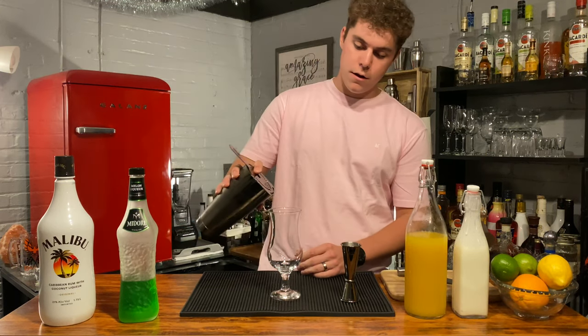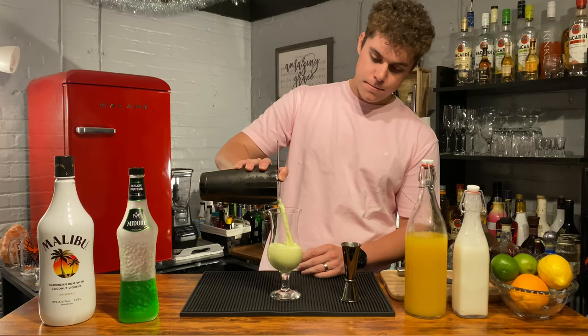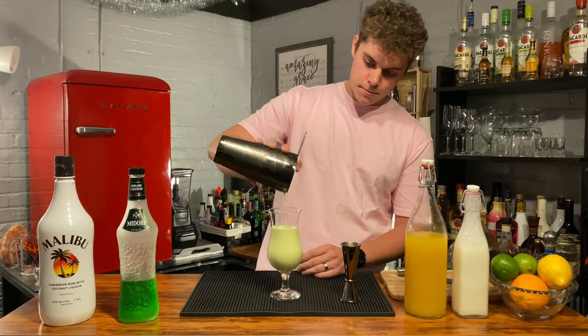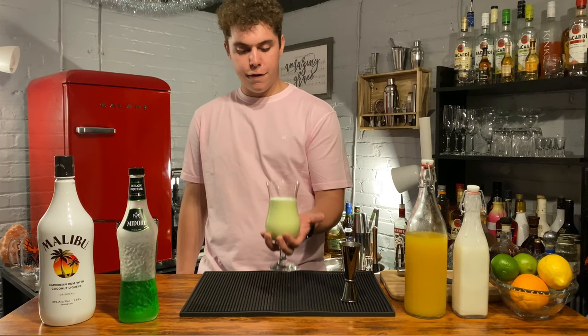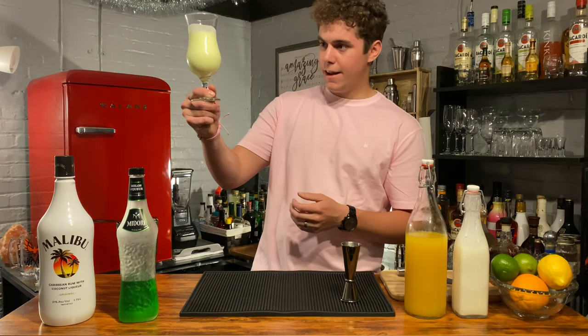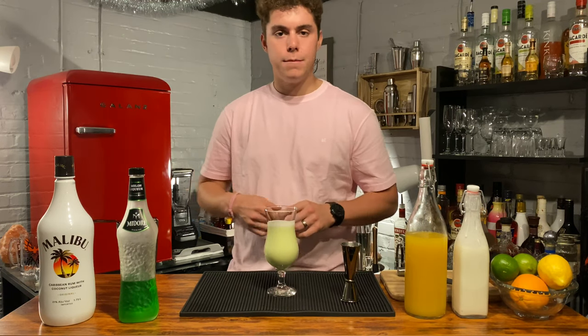Grab your strainer and strain it right in there. As you can see, it's got a very good creamy texture, a nice light green tint. Just go ahead and throw some ice in there — top that with ice.